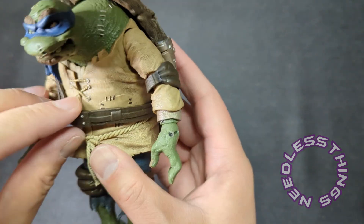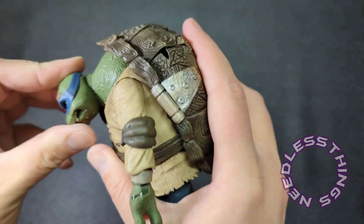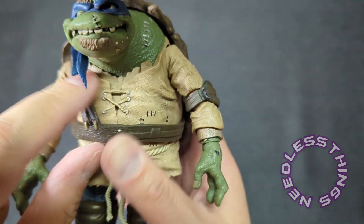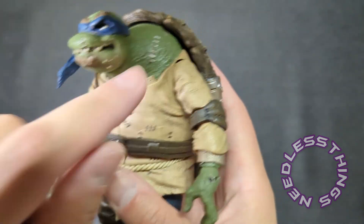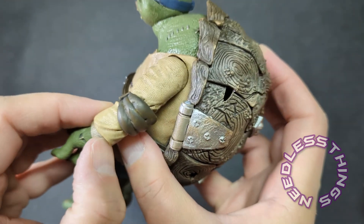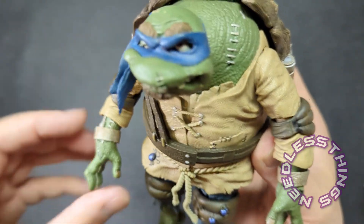His tunic looks absolutely fantastic — the texture on this is incredible. The head has a decent range on a big ball joint. You can see his shell sticking out from under the tunic; the sculpt and paint on that looks great. The tunic itself with all that texture sculpted in has great painted detail. You can move those cuffs down to sort of cover the wrist joints if you want.